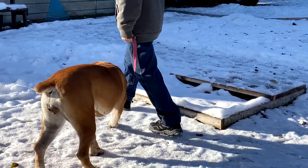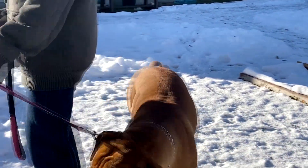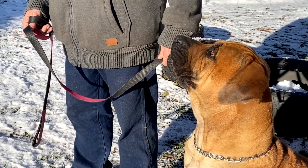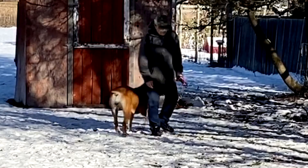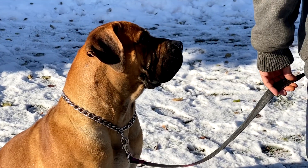As the dog becomes more compliant to lead pressure, we transition it to correction pressure, which is not much more than lead pressure, just delivered quicker with more of a pop for a quick movement of guidance, and it's given in the direction you would use to hold or lead the dog into position. This is a level of control that I want in a very low distraction environment. Repetition does all the heavy lifting, not corrections.